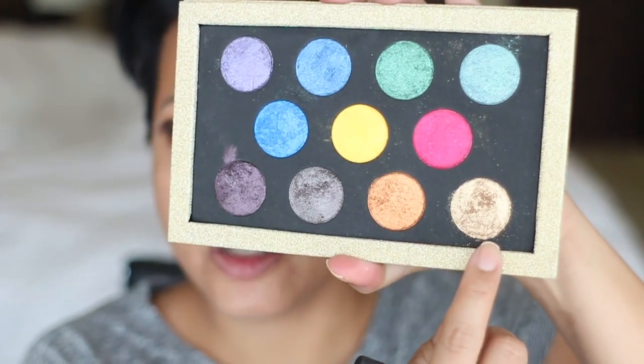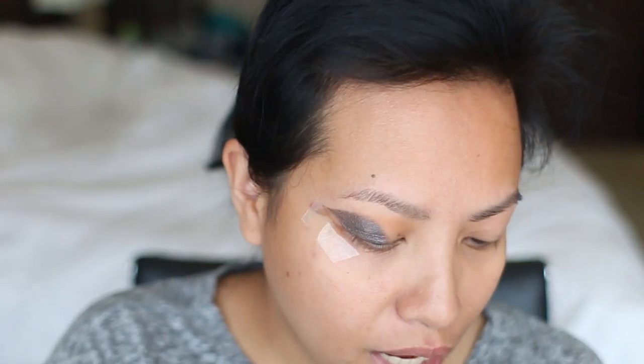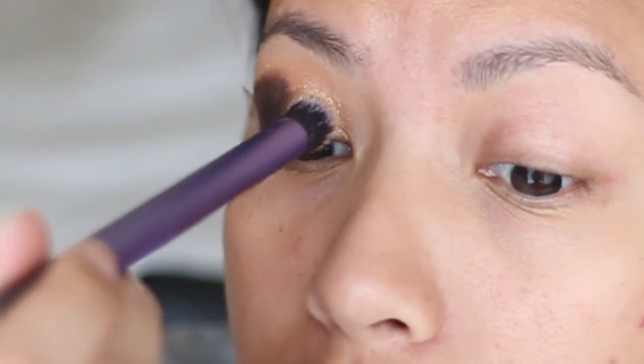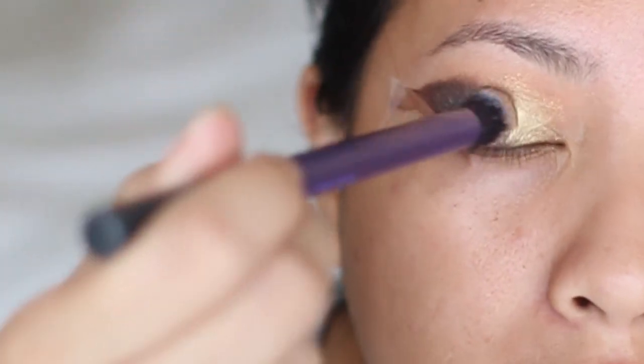Now I'm going to take this Real Techniques crease brush — it's really big for a crease brush and I don't use it for that purpose. I'm going to wet that as well and then take Sugar — all of these are TKB Trading pigments and the names I'm giving you are the actual names on their website. I'm not sponsored by any means, but they're who I've been buying my pigments from since 2009. I'm going to put Sugar at the inner half of my eyelid and blend that through the center.